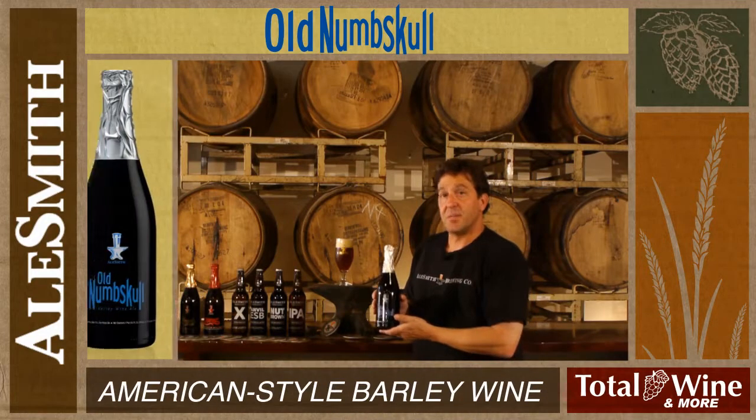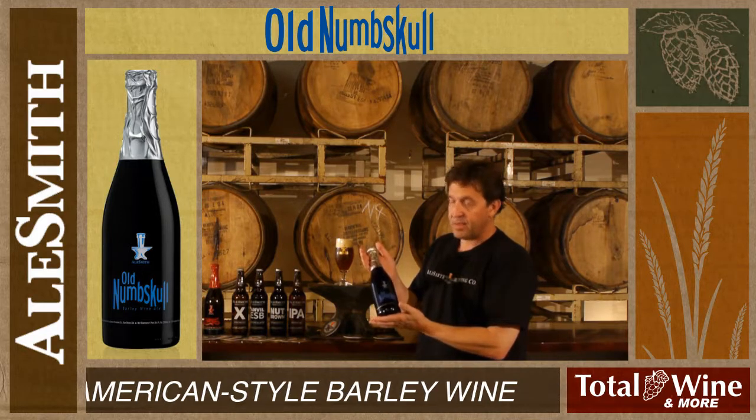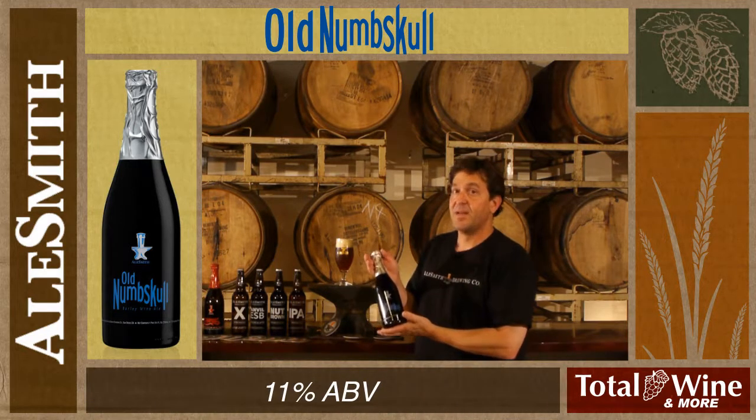Dale Smith Old Numb Skull is an American style barley wine. It has the term wine in it, but it is beer — even though packaged in this champagne bottle and coming in at 11% alcohol, this is a beer.